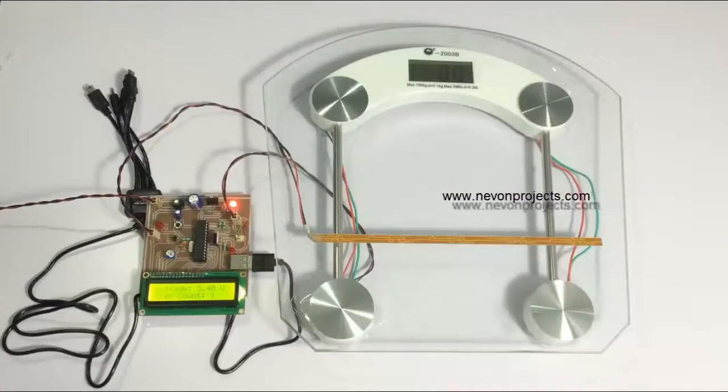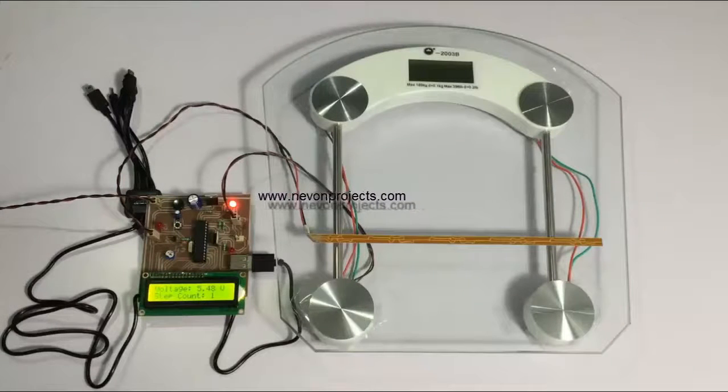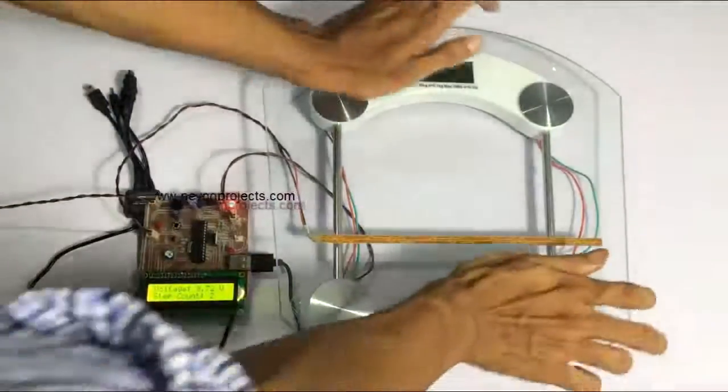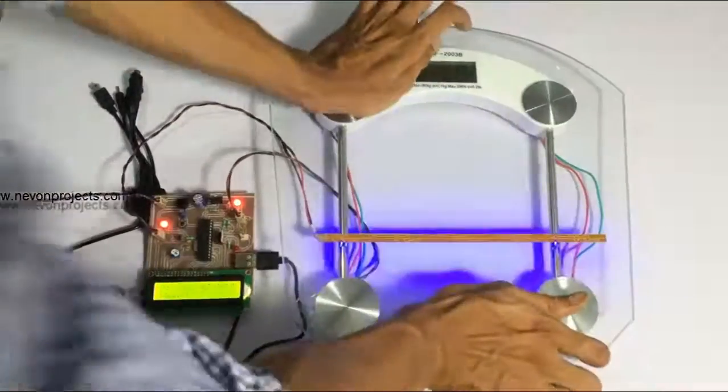As you can see, the voltage generated and the number of steps count is updated on the display. Let's put on some more weight to generate a higher voltage. It's not just about the weight — it's also about the vibration, so the harder you hit, the more voltage you generate.